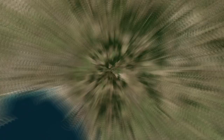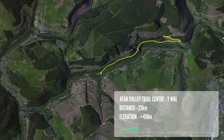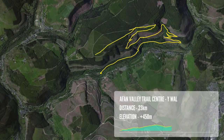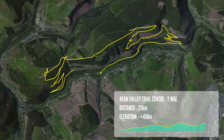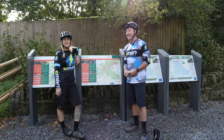It's red grade, and it's got a mix of everything — single track, double track. It's about 23 kilometers in length with 450 meters of climbing. It really does have a mix of everything, which is perfect for this kind of test, and it actually has one of my favorite descents at the end, which is Zigzag.